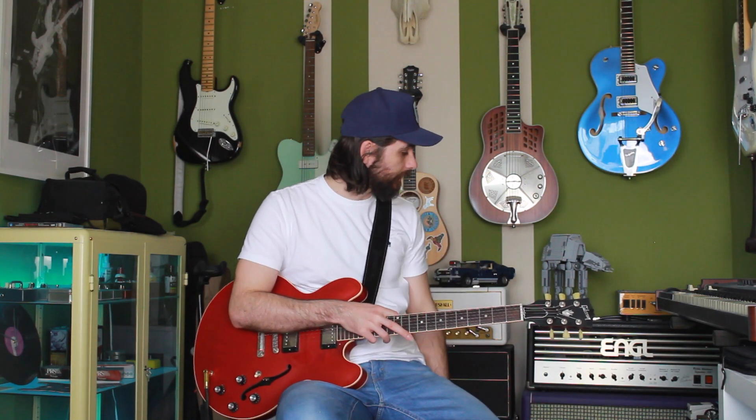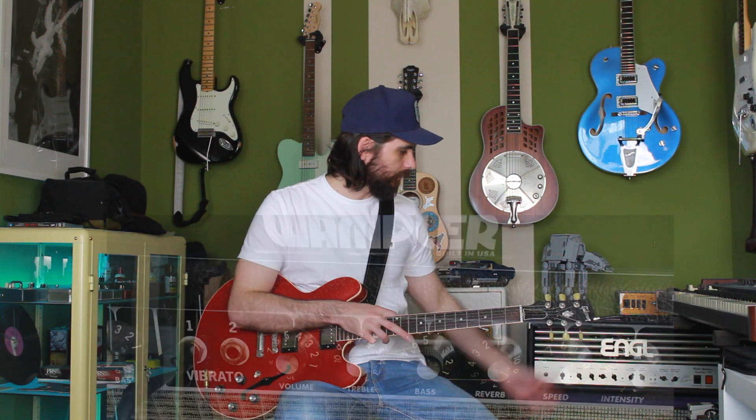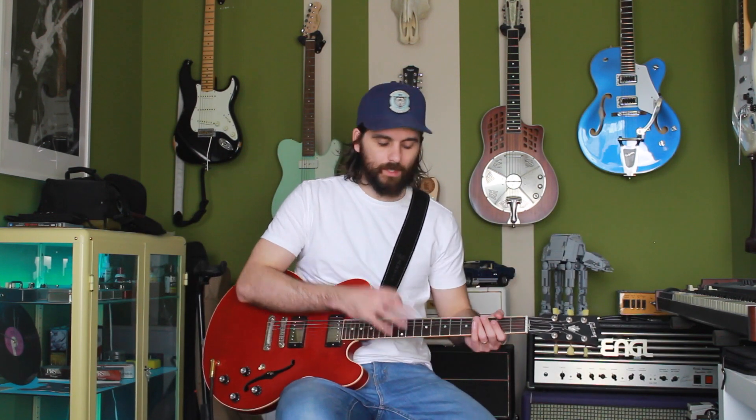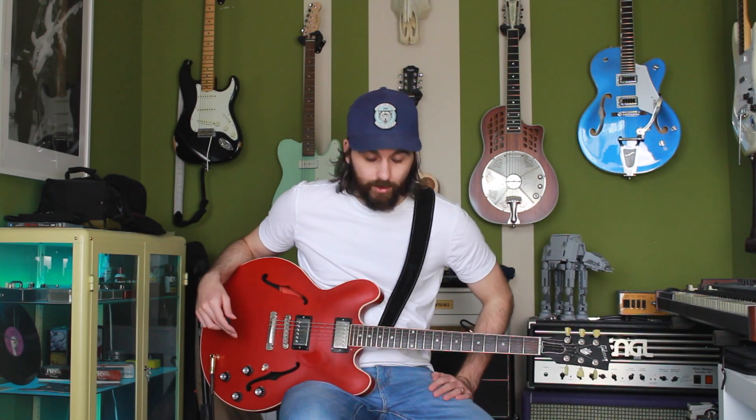I'm running it on the Vibrato Bright channel, in the first input. The volume is between four and five, treble is at seven, bass is at five. And I think that's basically it.